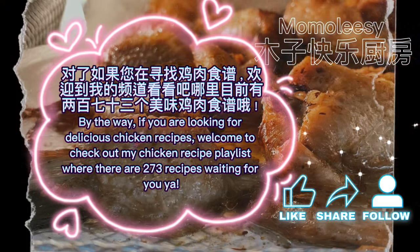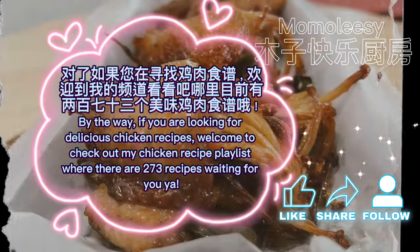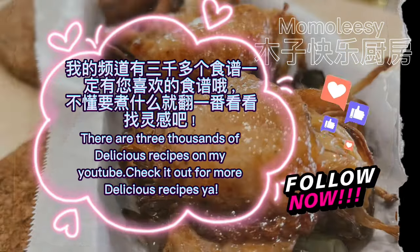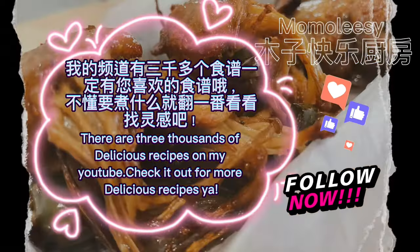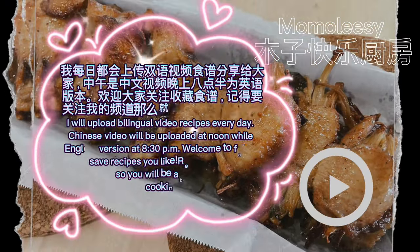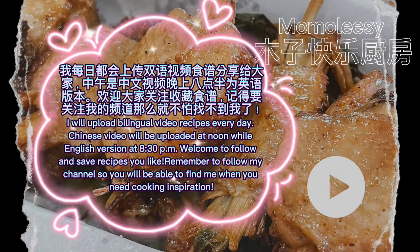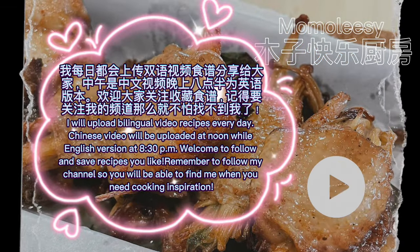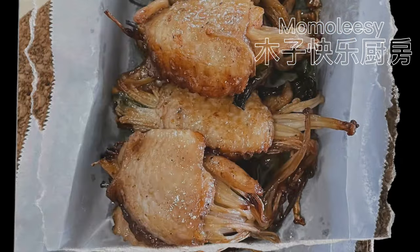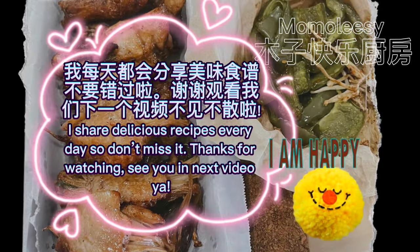By the way, if you are looking for delicious chicken recipes, welcome to check out my chicken recipe playlist where there are 273 recipes waiting for you. There are thousands of delicious recipes on my YouTube — check it out for more. I upload bilingual video recipes every day: Chinese video at noon and English version at 8:30pm. Welcome to follow and save recipes you like. Remember to follow my channel so you'll be able to find me when you need cooking inspiration. I share delicious recipes every day so don't miss it. Thanks for watching.